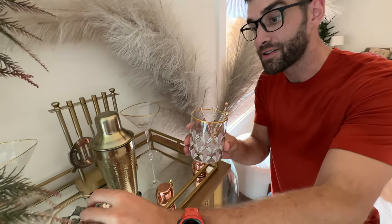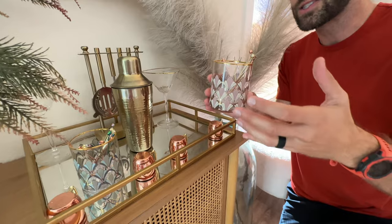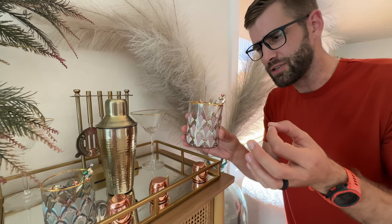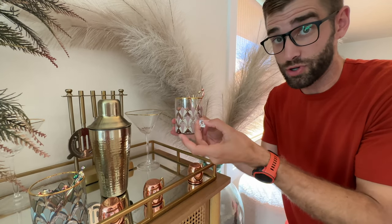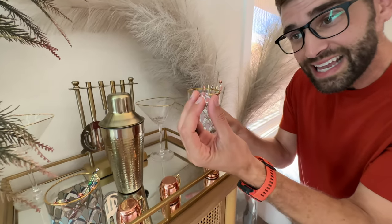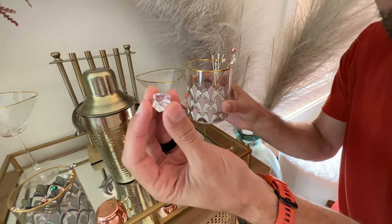They just look so cool, and I like the fact that there's a variety in there, so if you have guests over and they just kind of want to choose their own color to personalize their drink, they could do that. Now if we reach in here, this right now is just for decoration, but you could actually use these — this is a little plastic piece of ice.